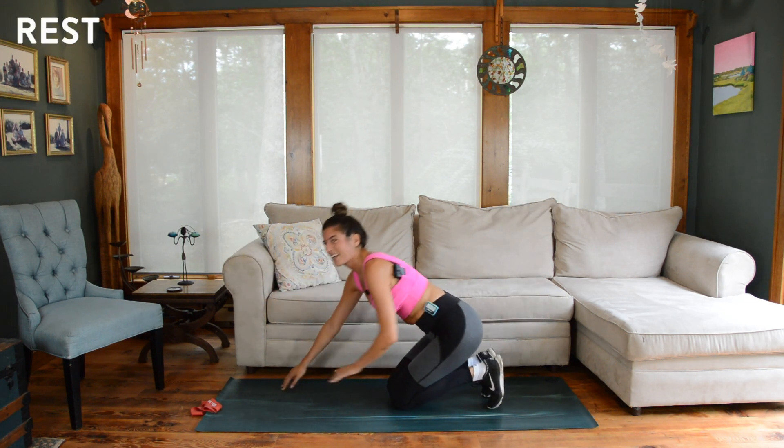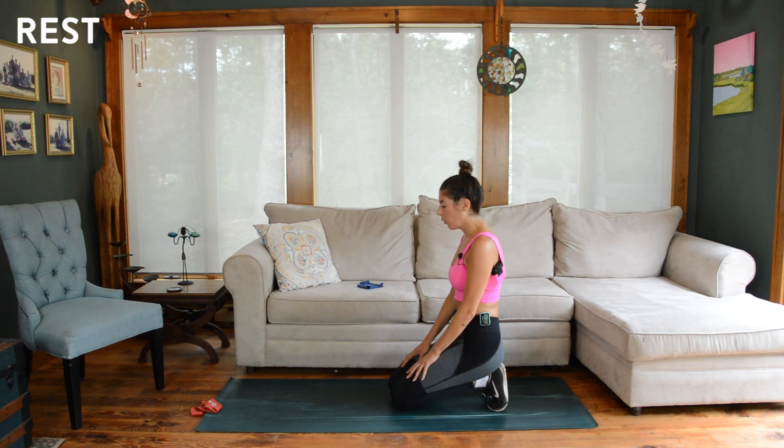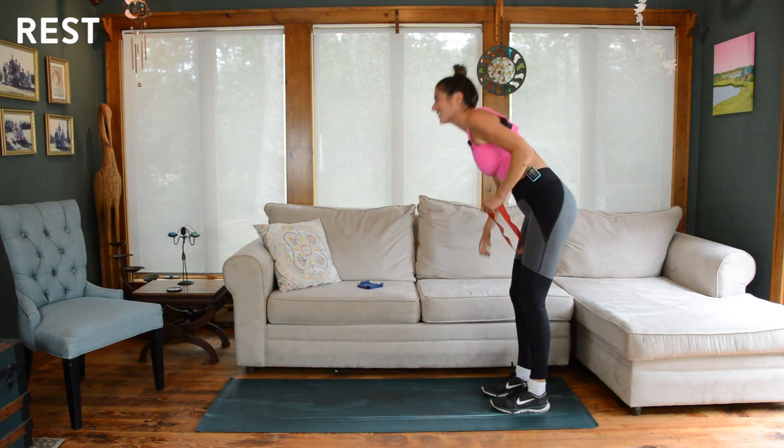30 seconds to rest. Just one final time through this circuit and then we'll move on. Hopefully your glutes are talking to you a little bit — mine certainly are.